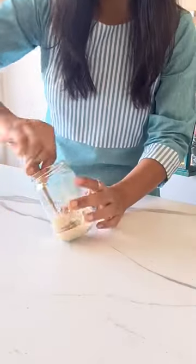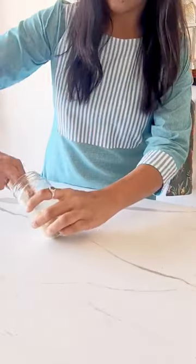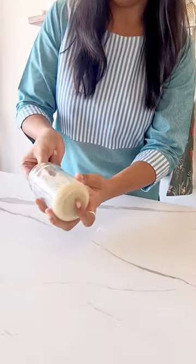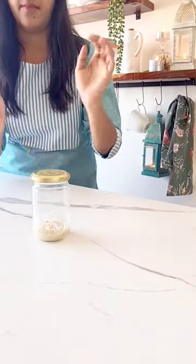The only thing I am doing differently this time is cleaning the glass jar. I will name our starter Bubbly. So let's see if Bubbly likes this new environment or not — for which you will have to tag along.